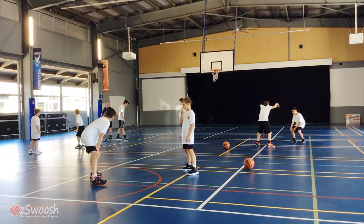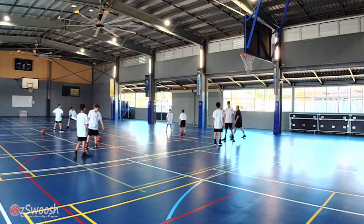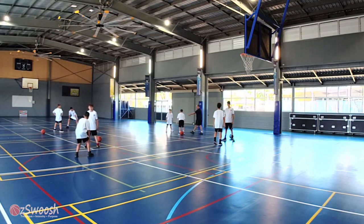Moving forward a bit. You've got to be the same distance from each other. Sammy, you've got to be the same distance from the ball. Patty, you need to be the same distance from the ball as him.